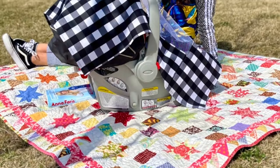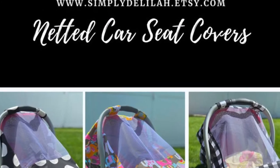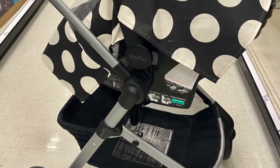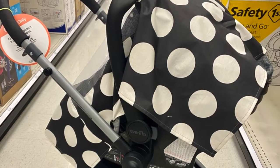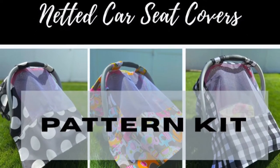I have a variety of styles available on my website simplydelilah.etsy.com. And if you can't find a cover that you like, don't worry — I actually have a pattern kit available for you.